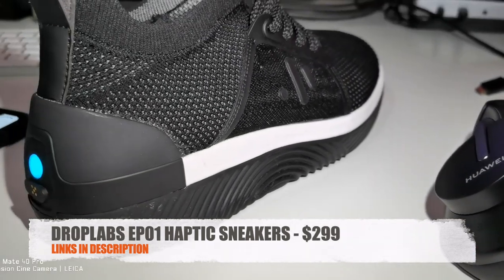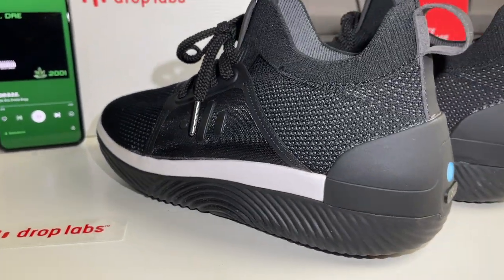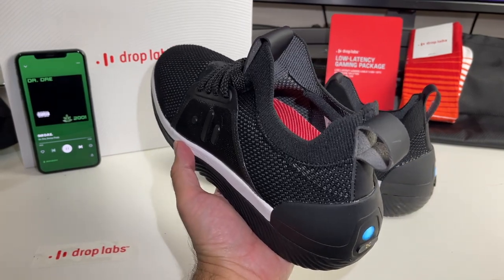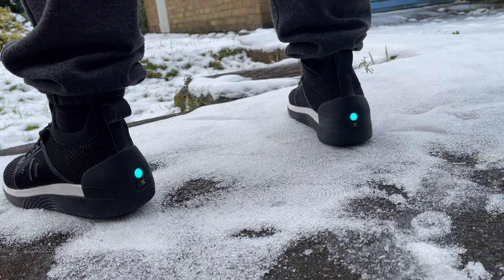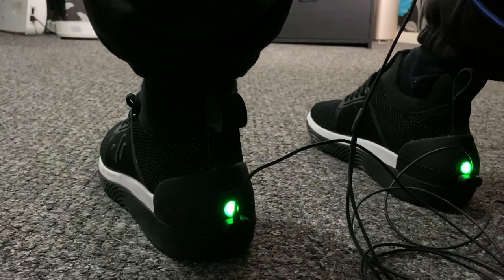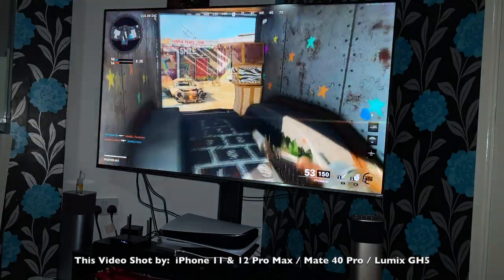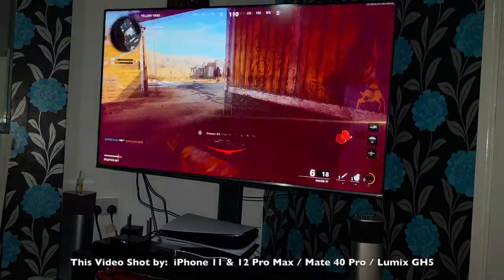So that was the Drop Labs EP01 haptic sneakers. This rarely happens - in a whole year we might see three or four pieces of tech that aim to change the game. It's when a company makes a product we have not seen or experienced before - it takes a lot of guts and money and risk to do something like this. These sneakers have simply blown my mind. I love bass - my car has twin subs in the boot - but I've never experienced bass through my feet running up my body. It feels so good, almost therapeutical - it feels like I'm getting a light massage.